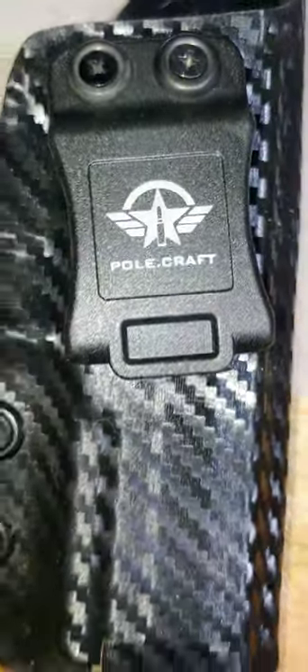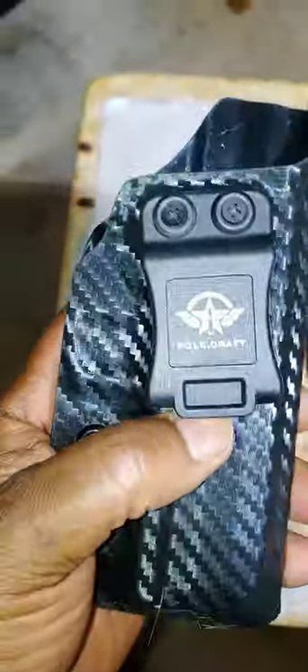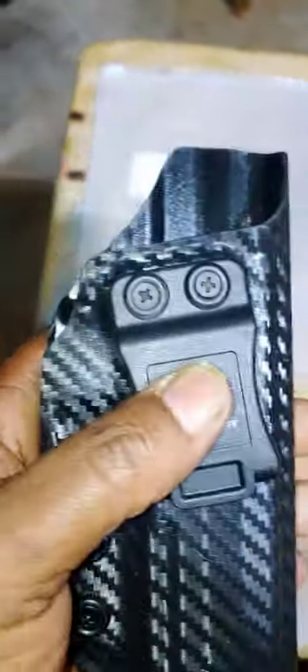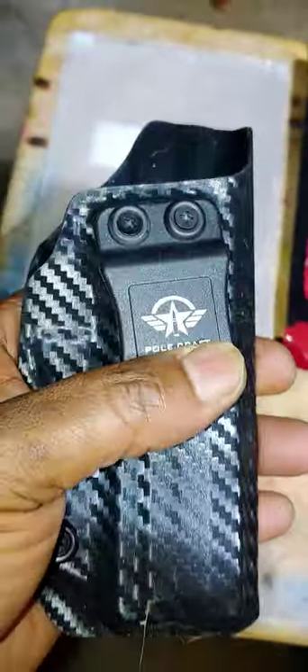What we're going to do is I'm going to show you that I bought the Polecraft concealed carry holster. It's pretty damn hard — it's polymer. The belt clip is pretty damn tough. And I also can use a screwdriver to tighten this down for retention.